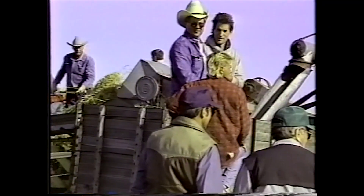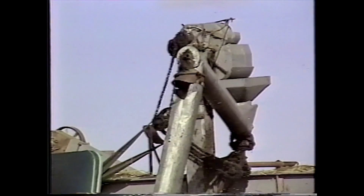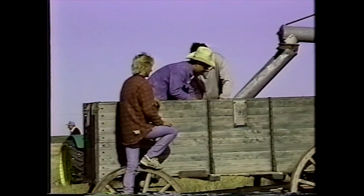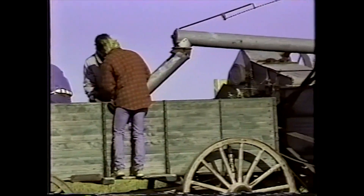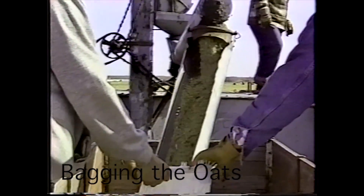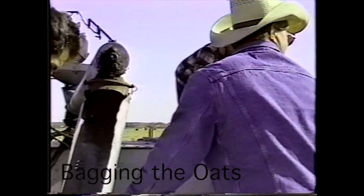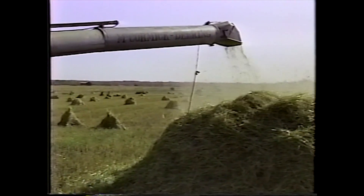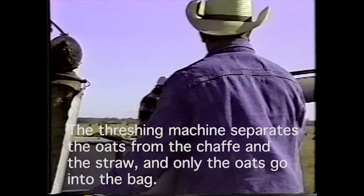The grain was bagged as it came out of the threshing machine. There's a scale on top of the threshing machine — I think 60 pounds to a bushel. It would come out down below and there was a guy standing with a bag, filling the bag, tying it up, throwing it to the back. That's how it was done. It separates the grain, the chaff, and the straw — only grain or oats going into the bags.